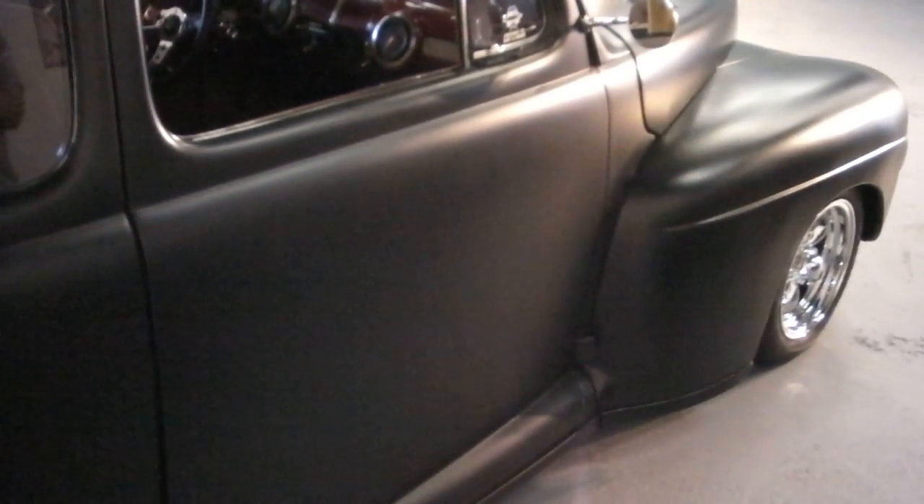It's got the Sanderson block hugger headers, all new exhaust, new shocks, new brakes, all new U-joints — all the little maintenance stuff that's been done on this car. You can drive it anywhere.